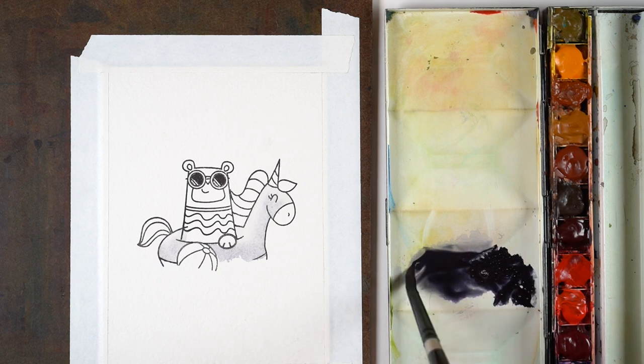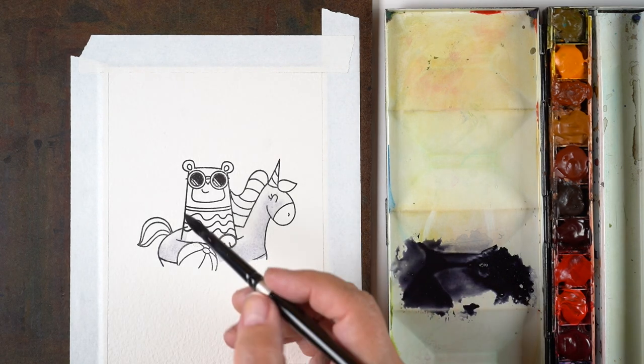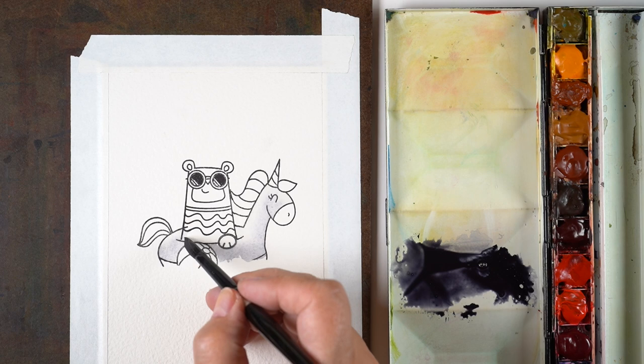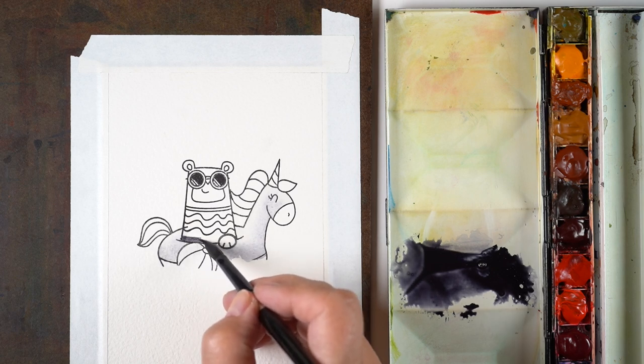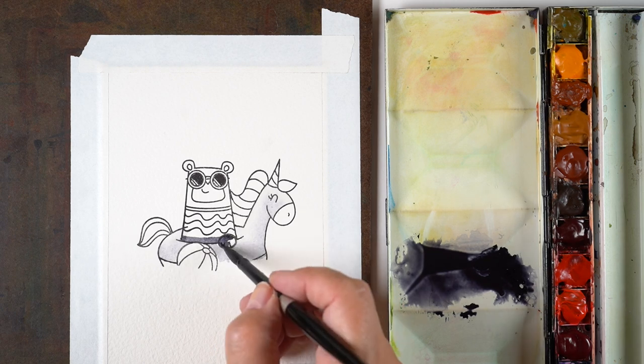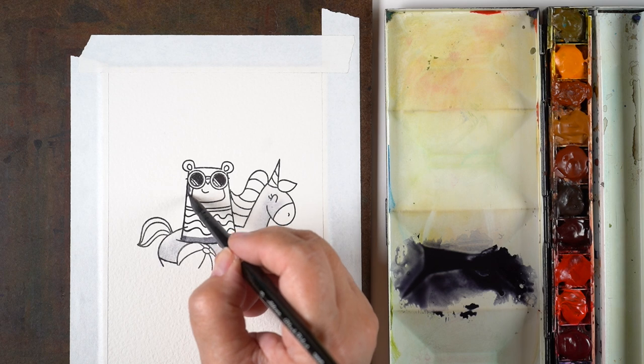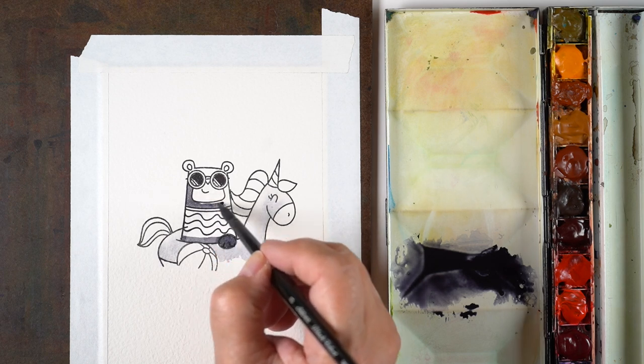Then I made a puddle of the same color — it's neutral tint. Any kind of black will do to make a black bear. On the left side of my puddle I have watered-down paint; on the right-hand side I have thicker paint. Sometimes I do that when I want to have two options ready when I'm going to do a painting section.